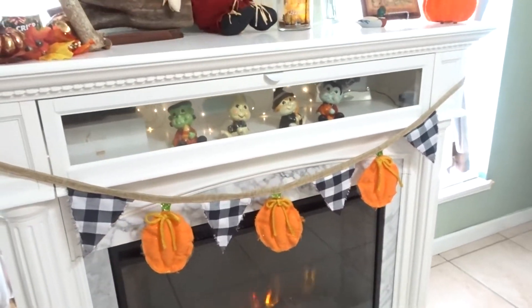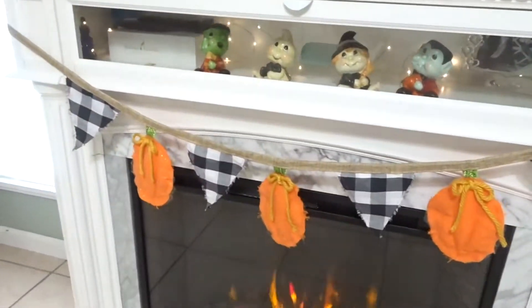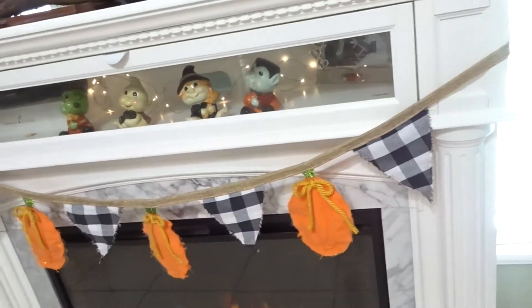Hello everybody, today I'm going to show you how to make a couple fall items for your house and we're going to start off with this beautiful banner.